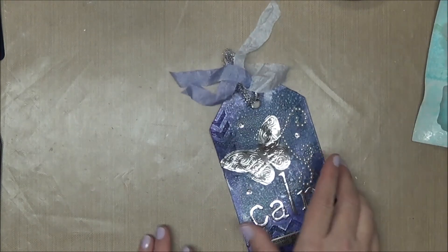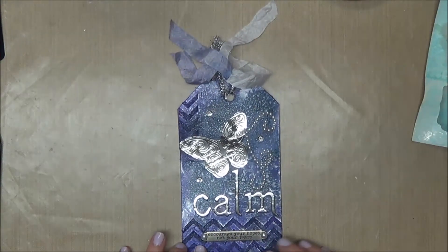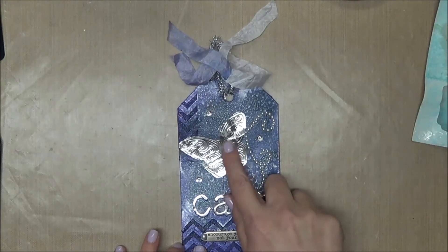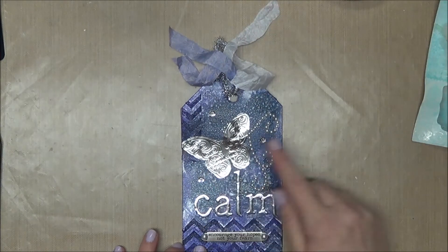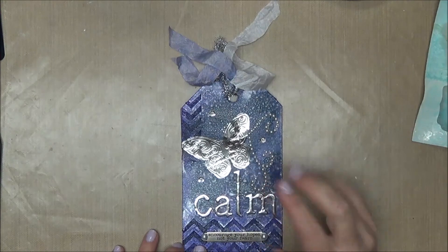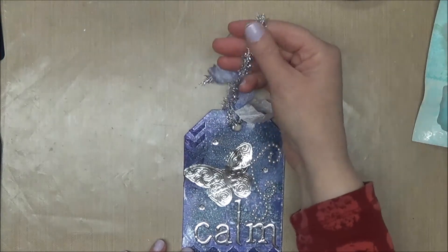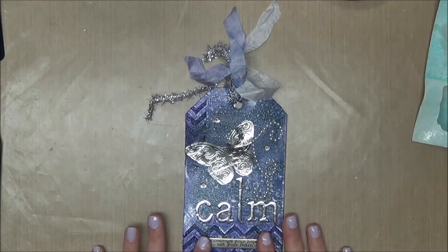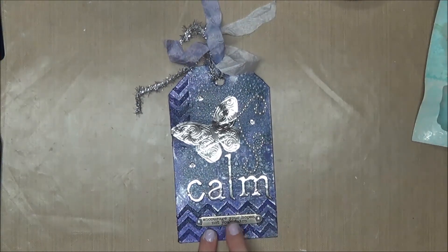Last month the theme was metallics, so this was the swap from last month where I used metallic Thickers, foil embossing — we talked about embossing with the Cricut — metallic colored sequins, the Tim Holtz tinsel trim, and I even included a metal word band from Tim Holtz.